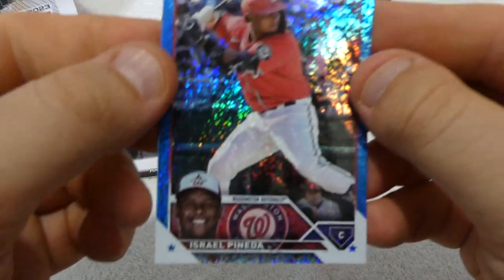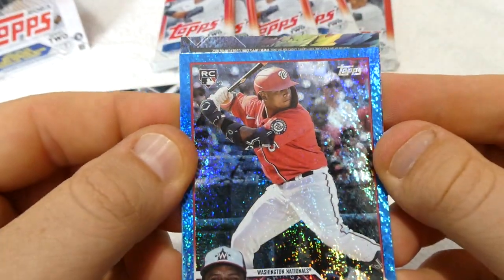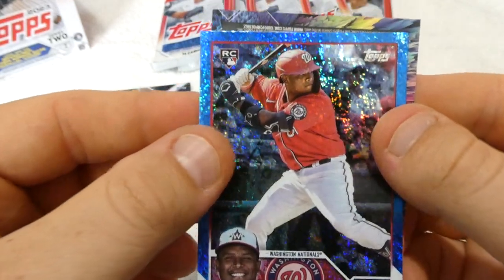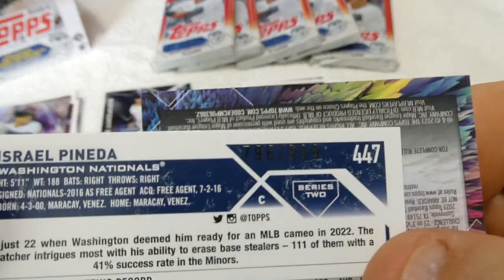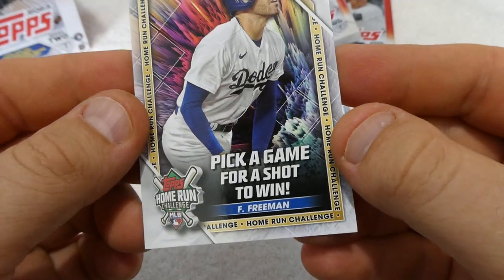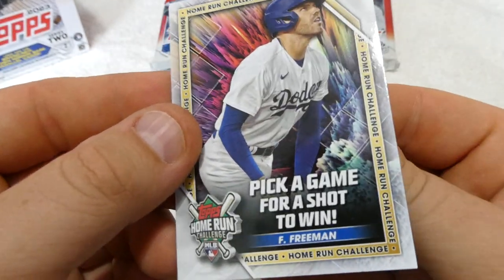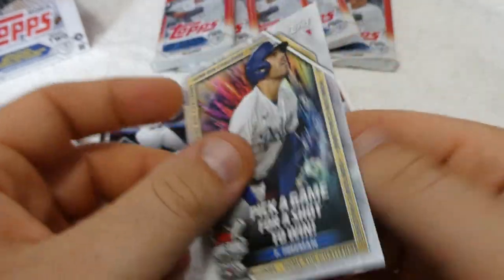We have a really cool rookie card — Israel Panada. That's sweet. It is numbered — 796 of 999. Pretty high number but we'll take it, better than nothing. And we have a Pick-a-Game card for a shot to win — enter the code below, we're going to do that.